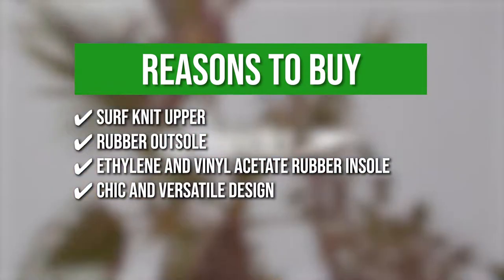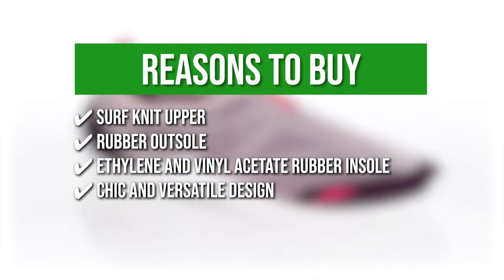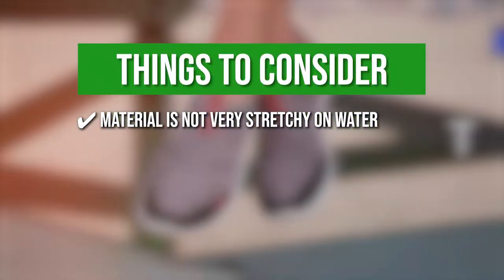Chic and versatile design — you can pair these water shoes with exquisite activewear with the multiple designs to choose from. Keeping all of that in mind, the thing you should know before you buy the product is the material is not very stretchy on water.